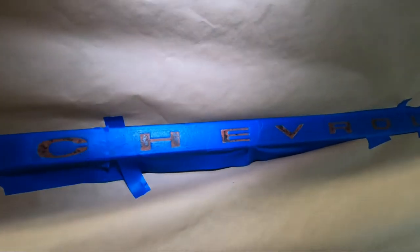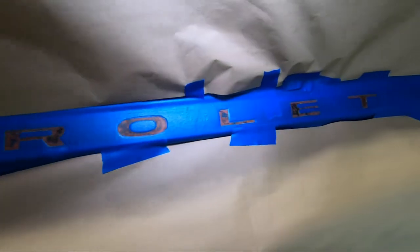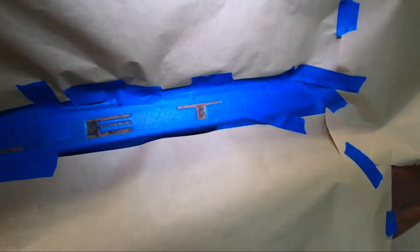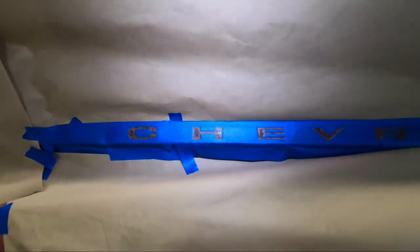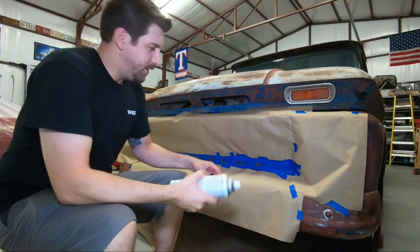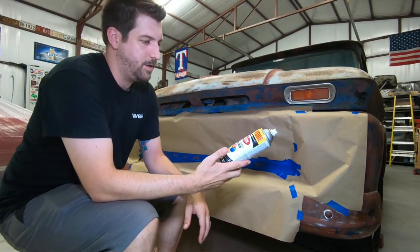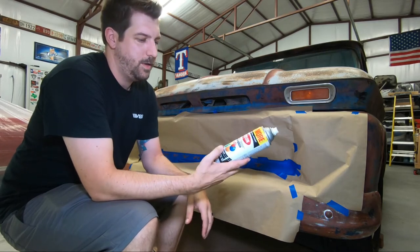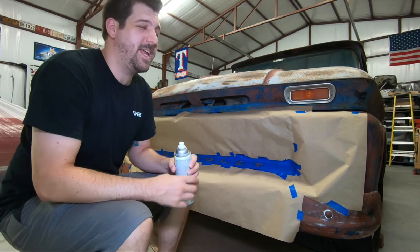Here is the logo with all of the letters trimmed out, ready for paint. All right, once you've got everything cut away, time for paint. I'm just using some Krylon Color Master paint and primer in satin black. I think that'll look good and I have it in my cabinet.